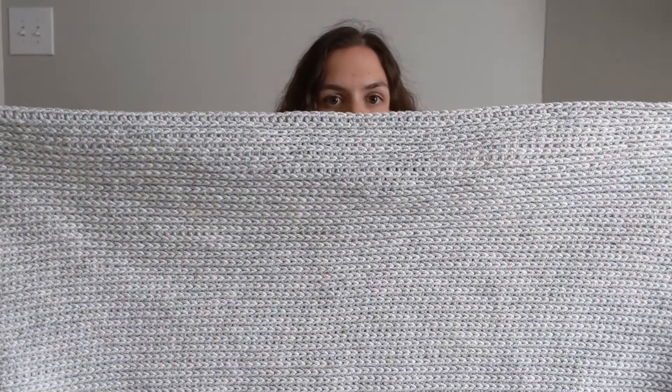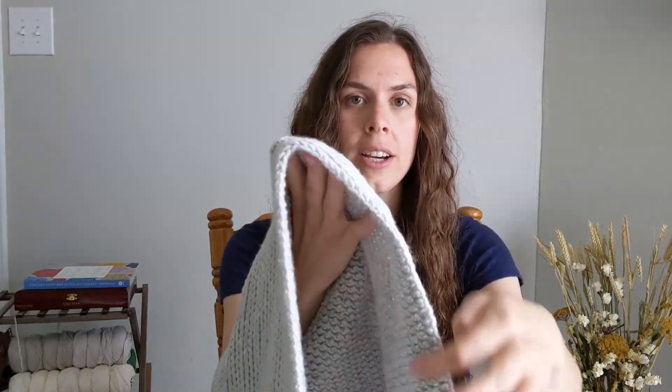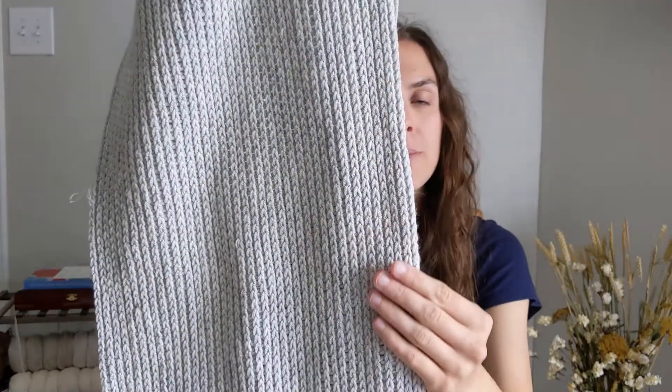I actually have an example to show you. This is a pattern that I'm working on — it's going to be a blanket. I have just the beginning of it. I want to see if you can tell which way is the top and which way is the bottom — and you probably wouldn't know unless I told you. This edge right here is actually the bottom; this is exactly where I started, and I worked into the back bumps. Whenever you look at the fabric, it just blends right into those next stitches. This is just an example of how your edges can look a lot neater and how it just blends right into the actual pattern. That's one reason for using the back bumps.